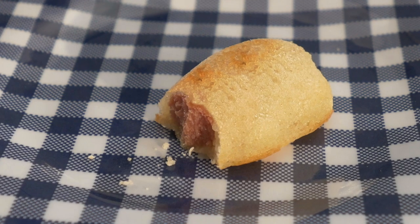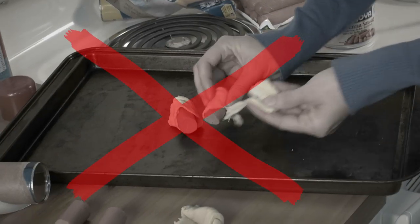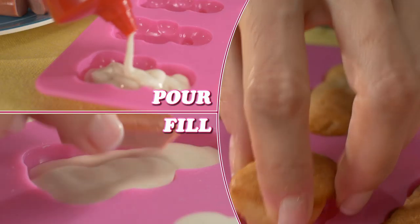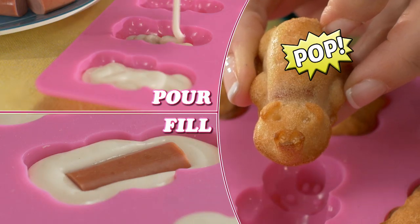Then just dip them, drizzle them and devour them with ease. No more wrapping one by one, frozen bags or stuck on messes. Now just pour, fill and pop a mountain of pigs in the blanket. Fast and easy.